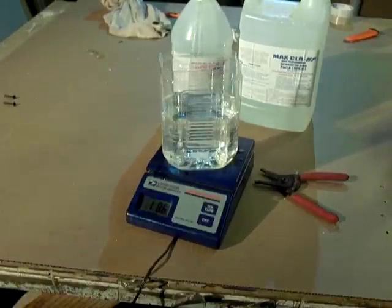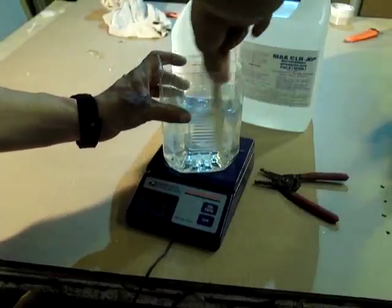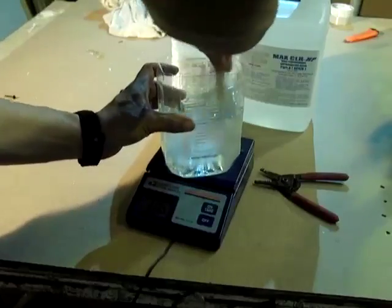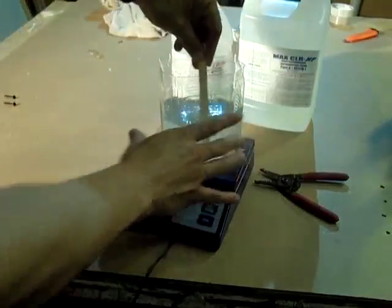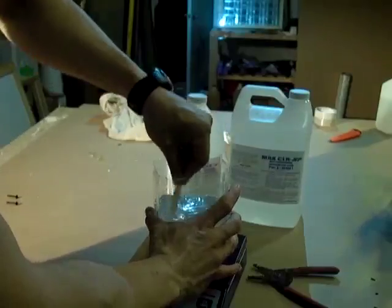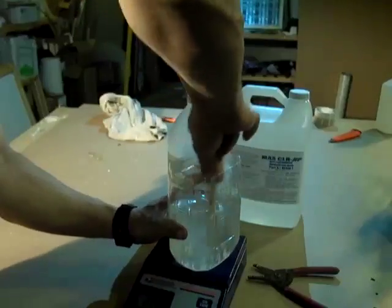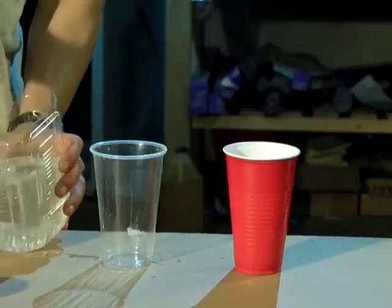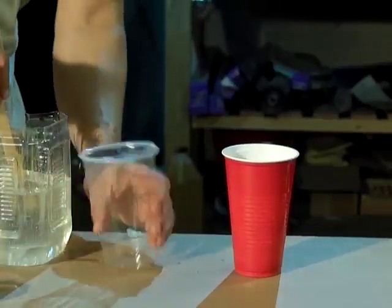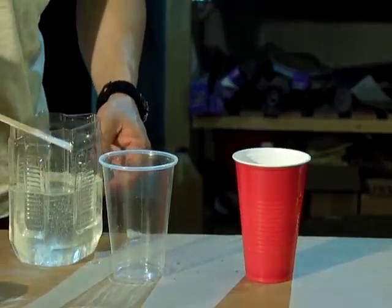When you mix this stuff, you want to make sure you take a small stick and you want to preferably have something that doesn't have a lot of ridges — like this container does — that can work against you. You want to slowly mix this and try not to whip a lot of bubbles into it. This particular brand actually de-bubbles pretty well. So you want to mix this for about a minute or two. It's a good idea to wear gloves when you do this. You're going to notice that I have two other cups here.